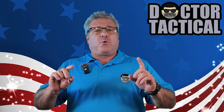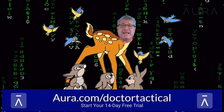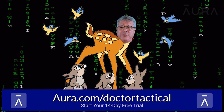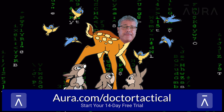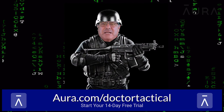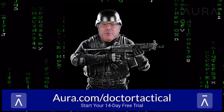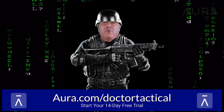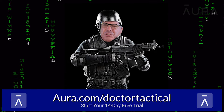Now a quick word from our sponsor. Dr. Tactical's got a sponsor. This used to be how I was seen in cyberspace — just a plum for the picking, a babe in the woods, prey for any predator. And there are a lot of predators out there. But then I found Aura, and signing up with Aura changed everything. I was suddenly layered in protection in cyberspace. I no longer received nearly as many spam phone calls or emails. And more importantly, when somebody tries to access my accounts or personal information, I'm notified by Aura. I strongly recommend you take advantage of the free 14-day trial period they're offering my viewers.